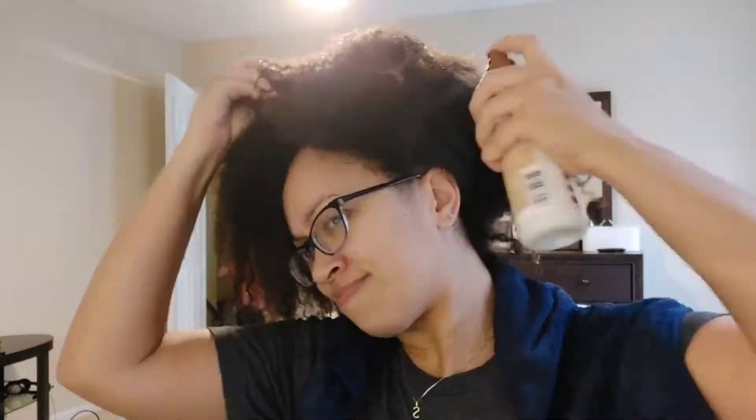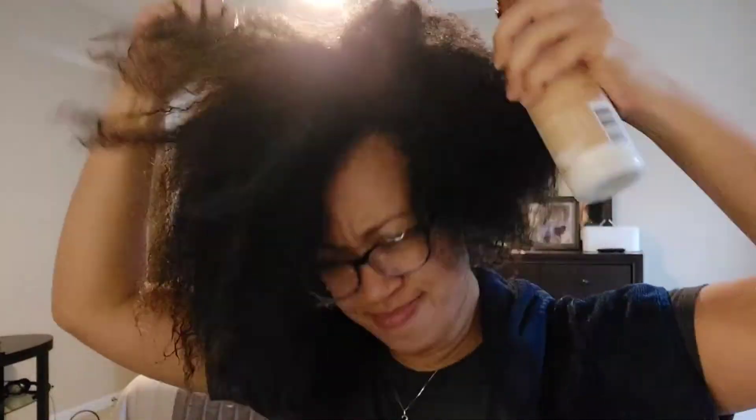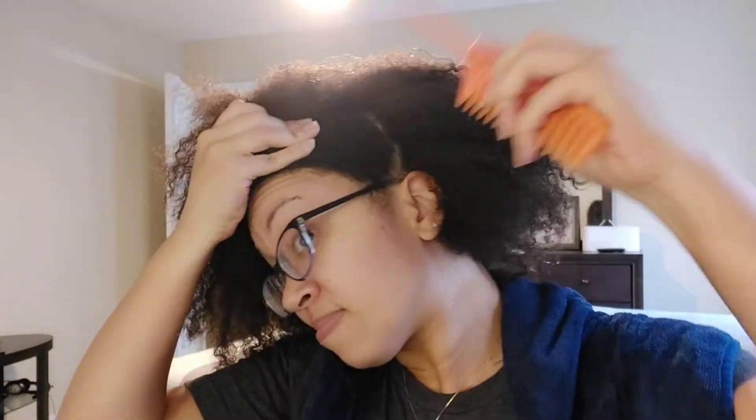Hey guys, I'm back with another video. I'm detangling my hair and putting it into a flat twist puff. I'm spraying it with my Mizani leave-in - magic milk, something like that - spraying it to see if it'll help smooth it out and get through the kinks. As you see, it did not.